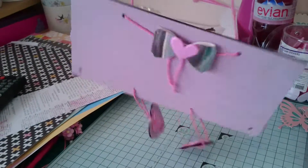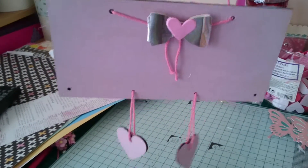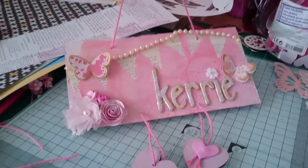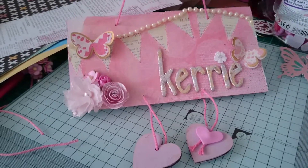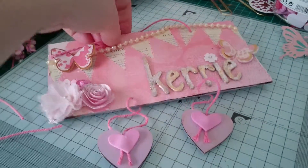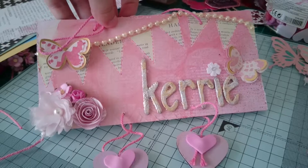And then the other side is like that. So that is just one of the items that I've made for Carrie. I just thought I'd come on and show you all. Hope you liked it Carrie. Thanks for watching. Bye!